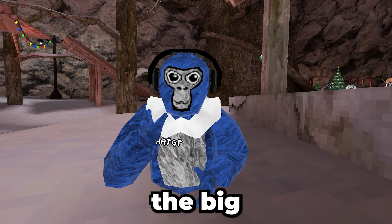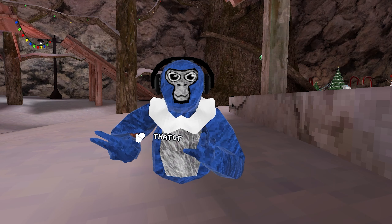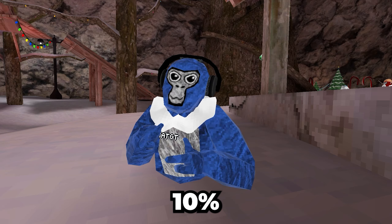Now it's time for the big package — the one you've been waiting for. And in the package is... a Meta Quest 3 stand. You can also use it for your Quest 2, and this is what it looks like with my Quest 2 on it. Thanks Kiwi for sending this out. If you use coupon code THATGT, you can get 10% off on anything.